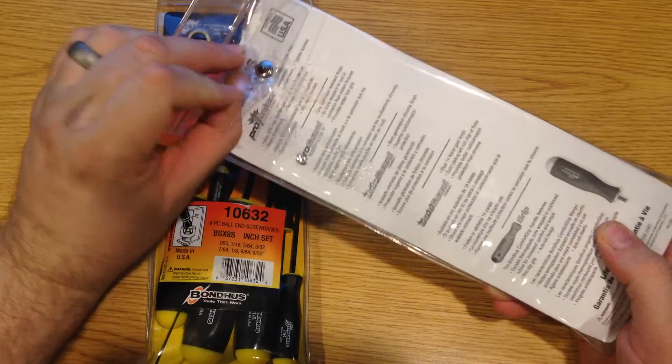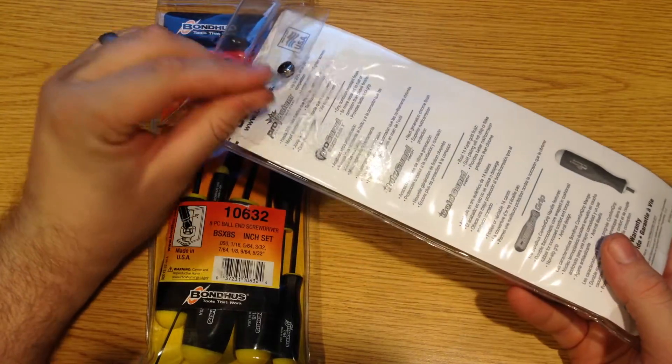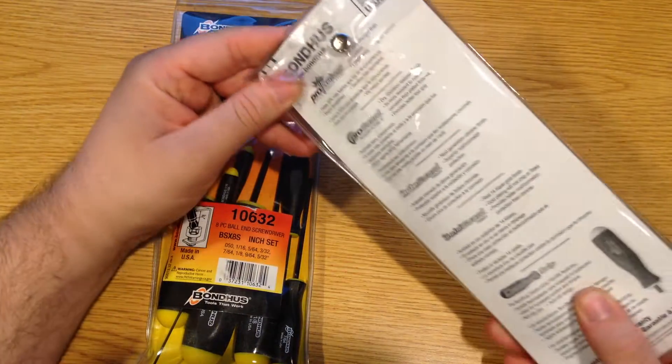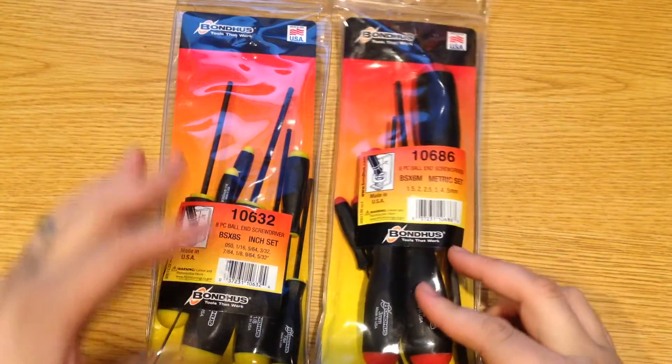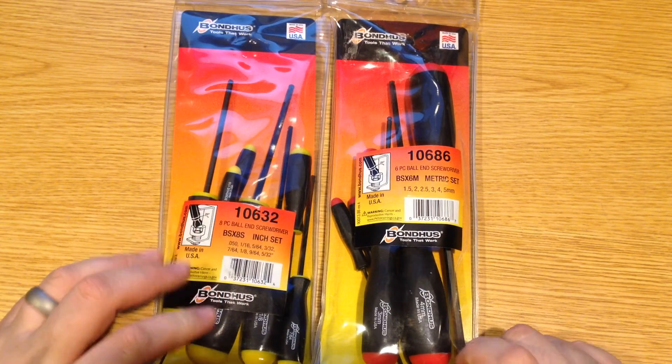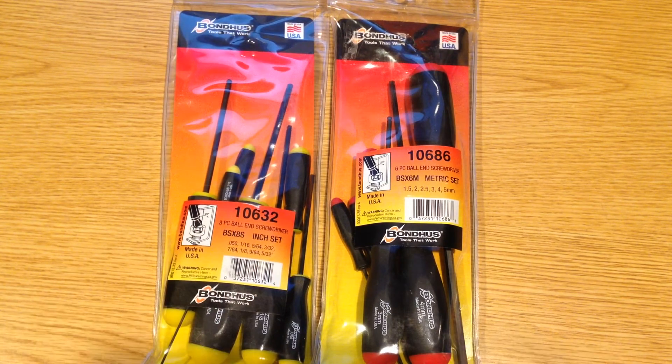Although there's a little bit of adhesive stuck on these, they are designed in such a way that they'll hold up to a decent amount of abuse. However, I'd definitely remove the cardboard in the back of them. While these are sold individually, they do color-coat them — metric has the red and SAE is a yellow handle top. If you ever do purchase the Torx, those are in a separate color as well.